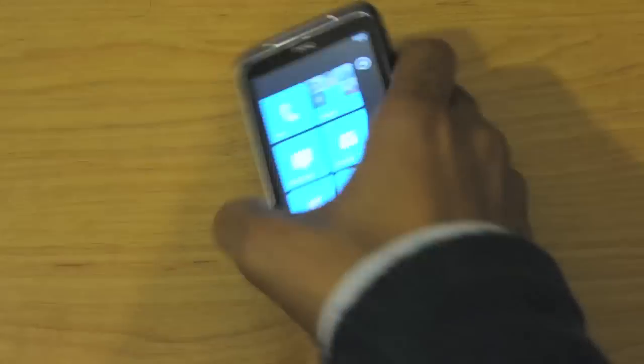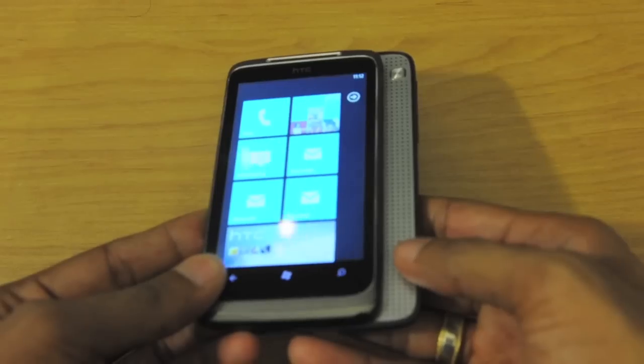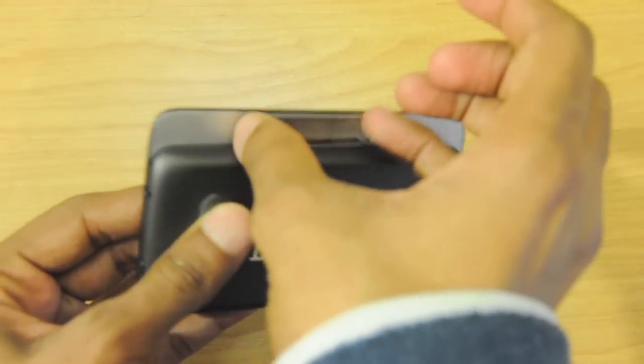The Surround 7 is an offering from HTC. It has virtual surround sound speakers and it runs the all new Windows Phone 7 operating system made by Microsoft. It also has a kickstand.